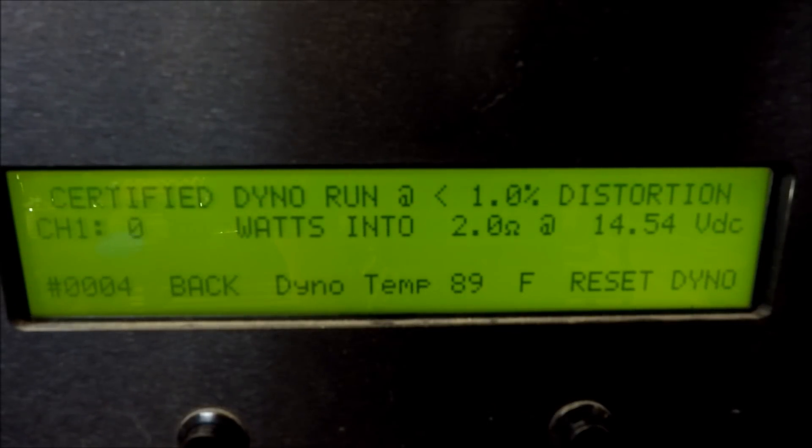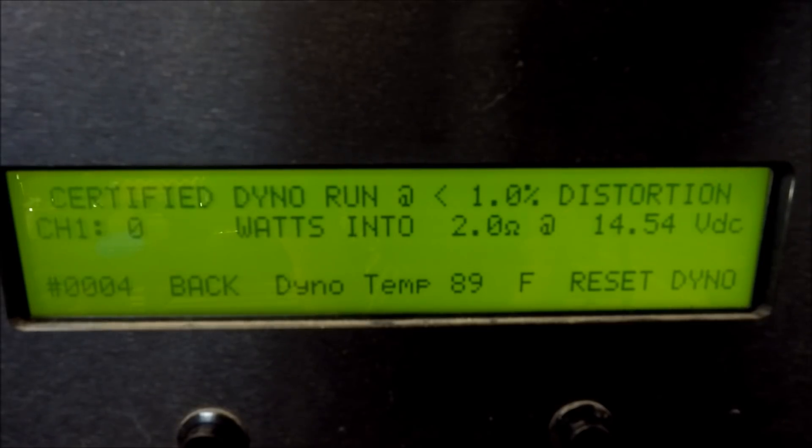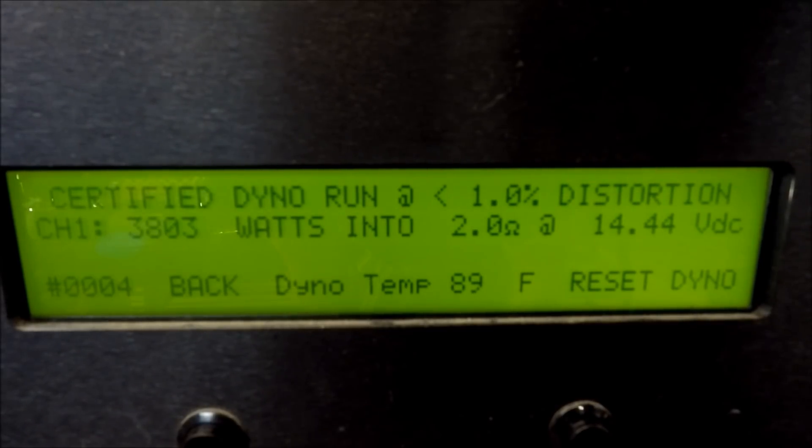All right, here we go — certified run, two ohms. And there you have it: 3803 watts certified into two ohms at 14.4 volts.